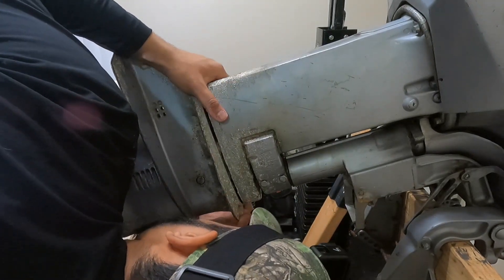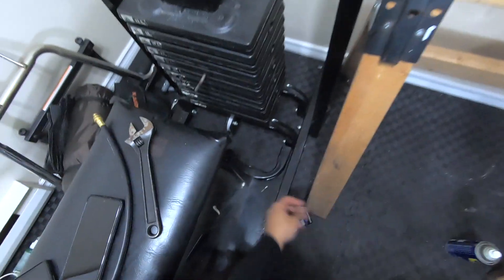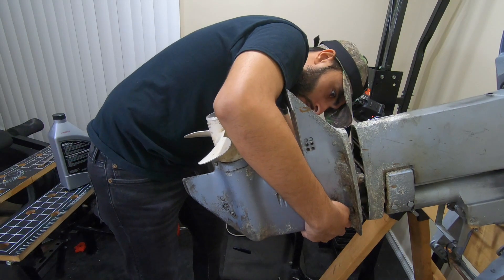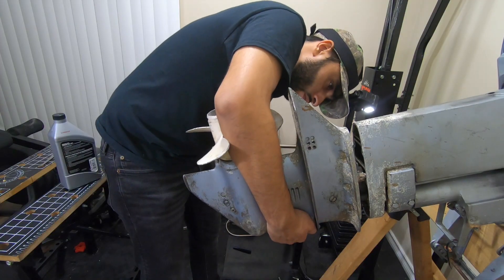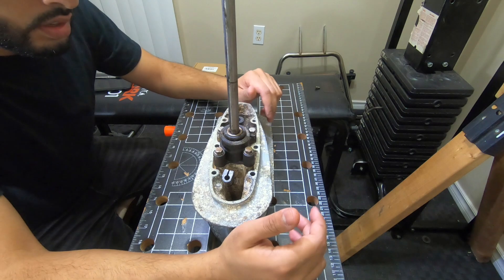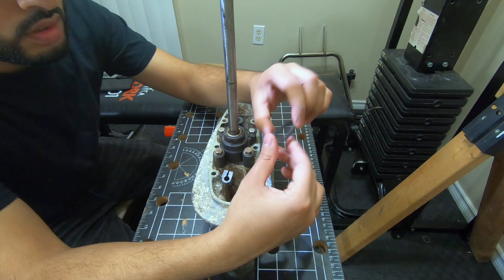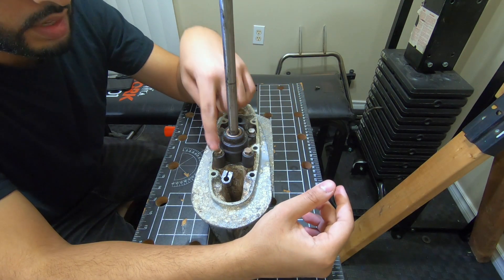Right here we're in neutral - if we move to drive we move to forward, which exposes this crack over here. Now I've taken it apart and we can see the first thing: this seal has gone bad. It looks all crusty and worn, so that's an indicator that it's garbage and we've got to switch that out.